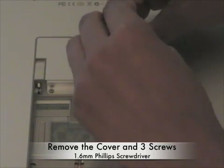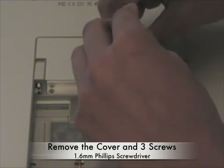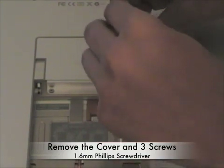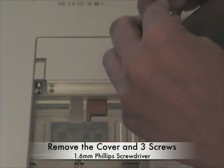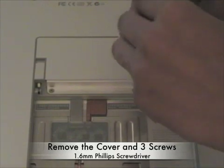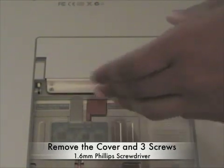Upgrading your RAM is probably the easiest, simplest, and cheapest way to improve the performance of your computer, especially in a laptop. The MacBook Pro can only handle up to 4GB of RAM — of course, if you have a Mac Pro or a desktop you can handle a lot more.